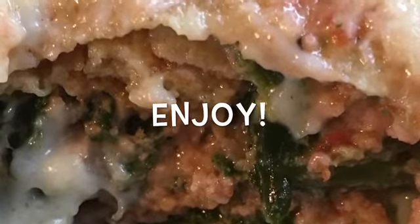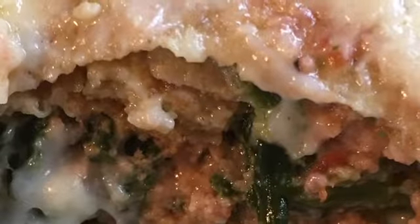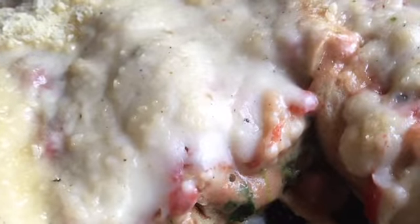Serve really hot. Enjoy! Thank you so much for watching and thank you for subscribing to the channel.